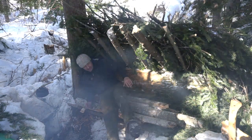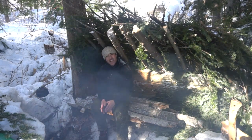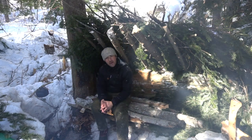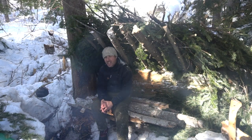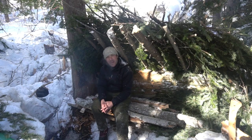Oh well guys, so that was Billy building Lean-To 2 in the woods, just having fun. See you next time guys for more fun in the woods. Live your passion, live the adventure — stay tuned because I'll be back. Alright, bye!